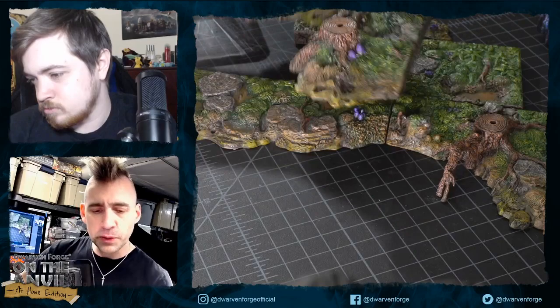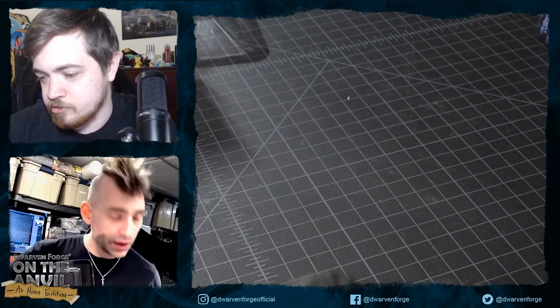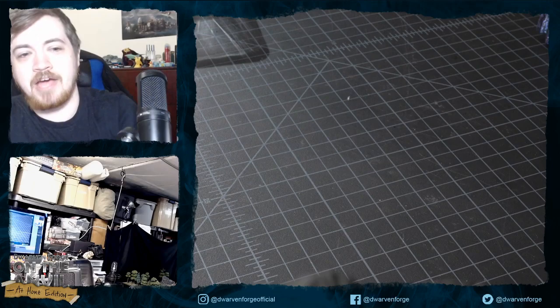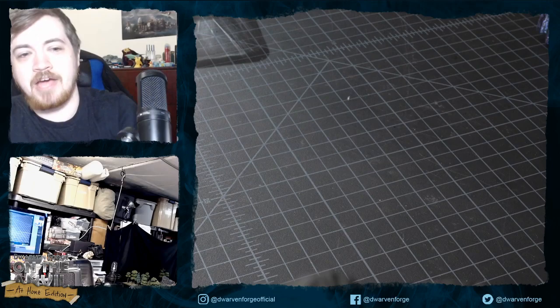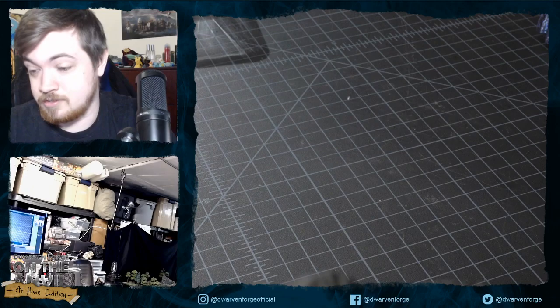The main difference between the swamp banks and forest banks is algae and purple accents — the swamp banks are supposed to look really wet. There's a request to show these on a terrain tray. Someone found a wooden scrapbooking storage box that works brilliantly for storing terrain trays — it's a life-changing find, though we can't remember who discovered it.